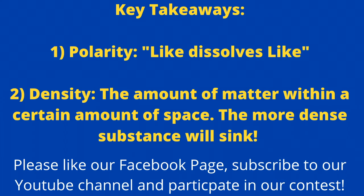The key takeaways are: first, water mixes well with other polar molecules and nonpolar molecules mix well with other nonpolar molecules. And second, density, which describes the amount of matter within a certain amount of space — so the more dense a substance is, the more likely it will sink if it's submerged in a substance that's less dense.